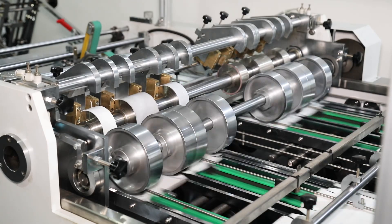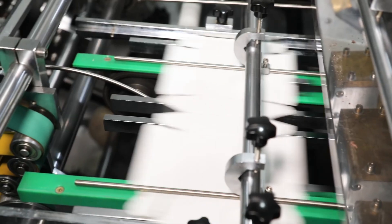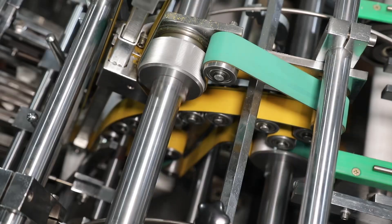It adopts microcomputer, PLC, alternating current frequency converter, vacuum sucking paper feeding, auto gluing, automatic paper tape counting, and chain drive.